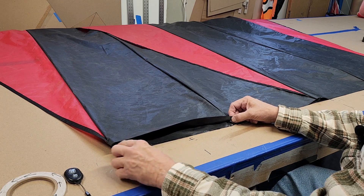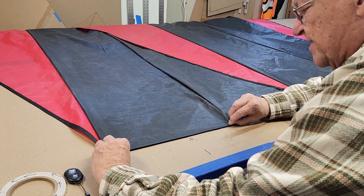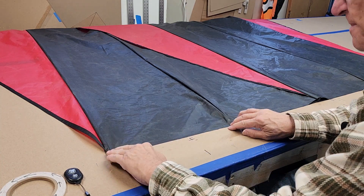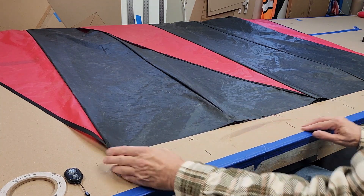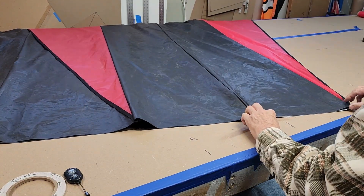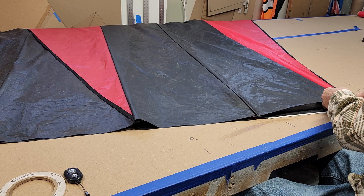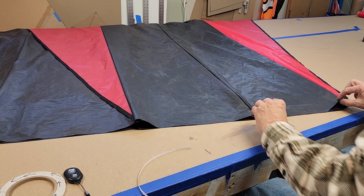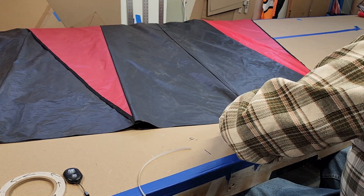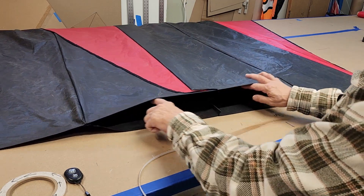It doesn't have to go all the way across but it's helpful if it does. Having that nice straight edge, just lay that down. I'll spin this around and do the same over here — get the tape laid out, line things up, stick it down, and press it down.